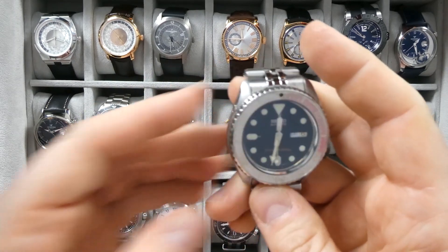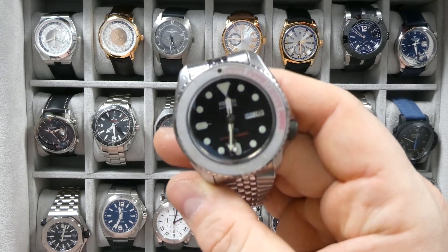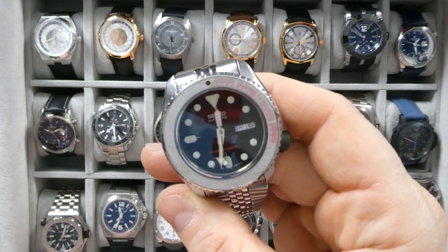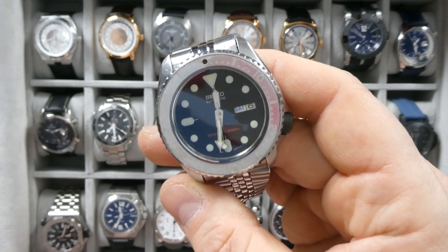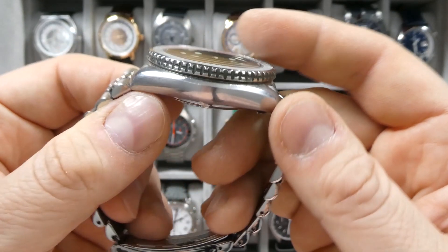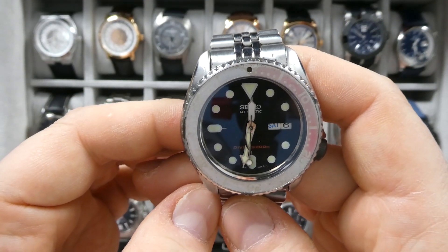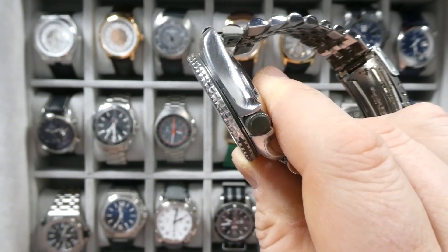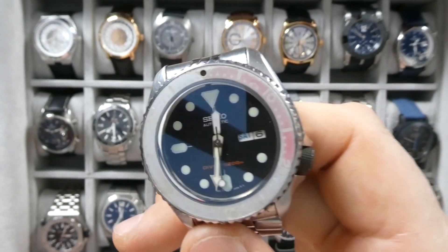Next we have the Seiko SKX — just a workhorse of a watch. This has actually been sitting outside my house for quite some time. I brought it in for this review and the movement has stopped — it's been through a lot. I'm going to open it up and see if something went wrong. I cannot get it going again just by moving the crown around, but we'll figure it out. I don't think I've killed the SKX, but I might have — we will see.